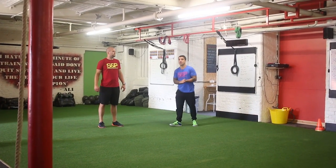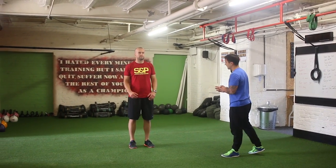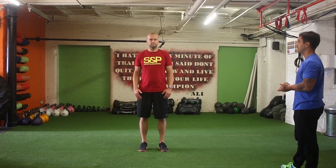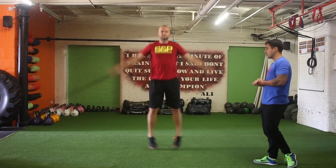Okay guys, the next exercise is the star jump. We've got two variations here that we like to use. The most standard format — Zee will jump, take his legs wide, land them out, arms go up and then back in. So we're in and we're out. This is a great exercise to warm up, it's nice and low impact.